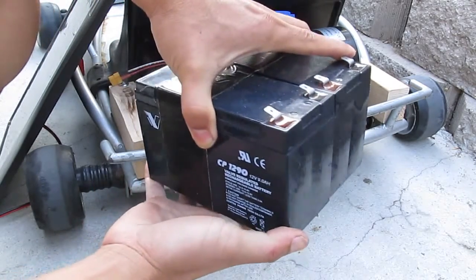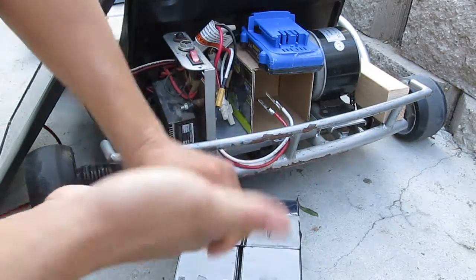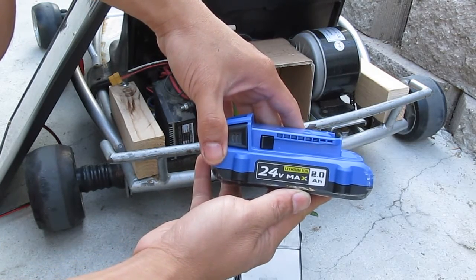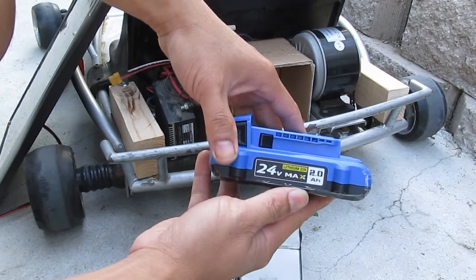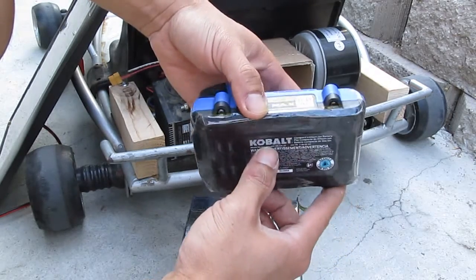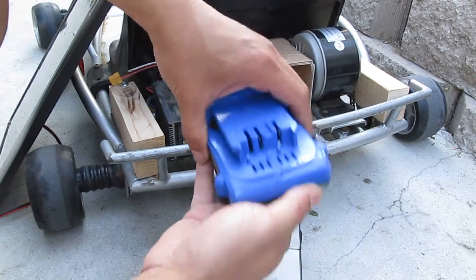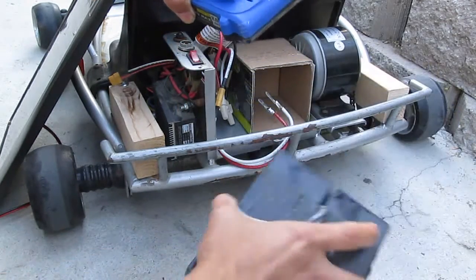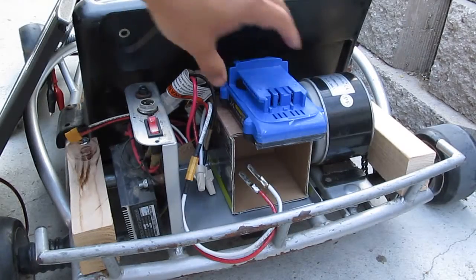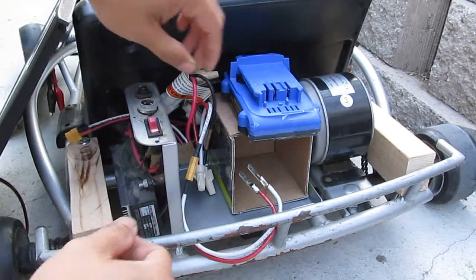This go-kart has two lead-acid batteries and those batteries weigh really heavy. I've replaced them with these Cobalt batteries — this is the 24-volt lithium-ion battery from a cordless tool made by Cobalt. It is one of the newest batteries on the market and weighs a lot less. These two lead-acid packs probably weigh about ten times as much as this, and the battery is also smaller.